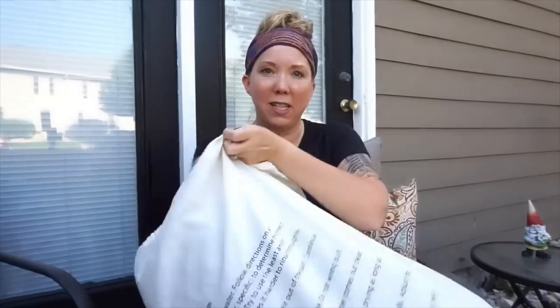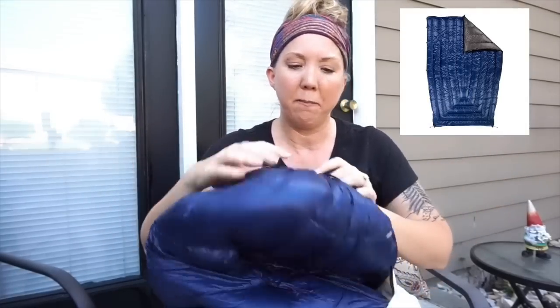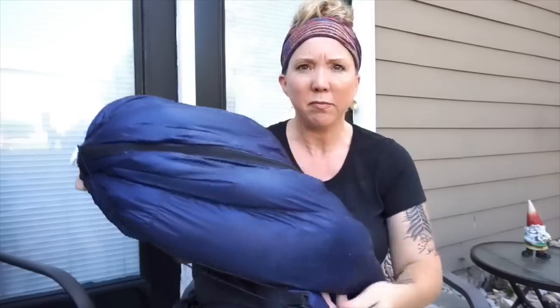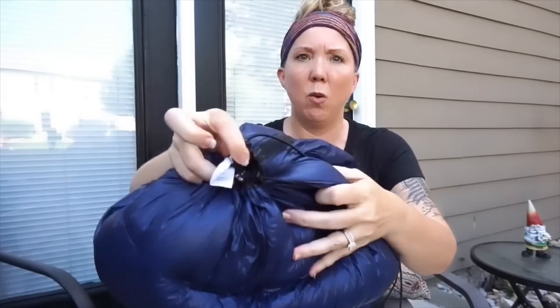A quilt for backpacking is basically a sleeping bag that opens completely up like a blanket — at least the Revelation does — so you can either use it open like a blanket or zip it up like a mummy sleeping bag. I switched to the Enlightened Equipment Enigma, which is also 850-fill but rated to 10 degrees. I sold my Revelation so I'm showing my husband's to illustrate what mine looked like.